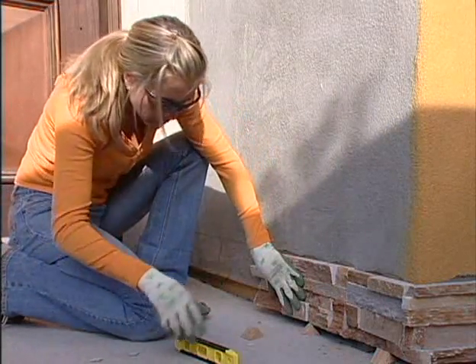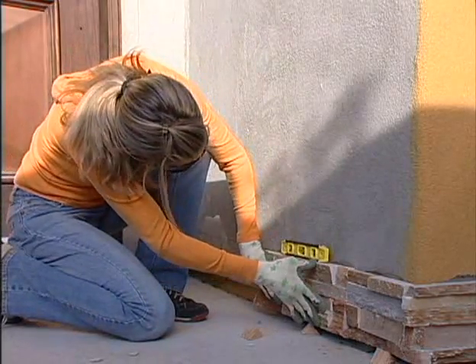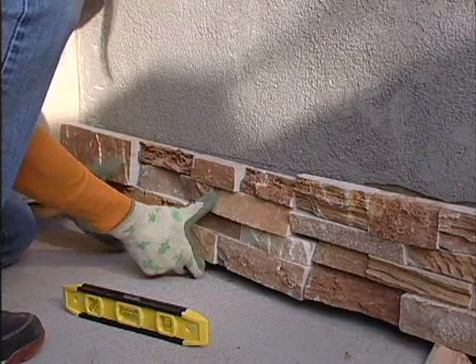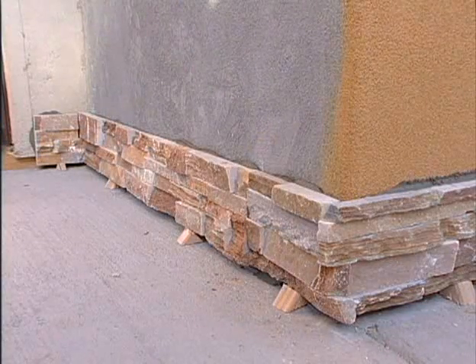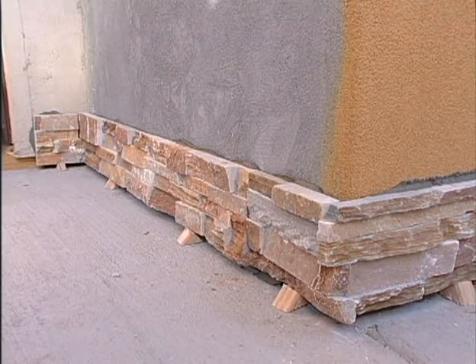Make sure the panel stays firmly in place. If there's a gap between the bottom of your first course and the ground, the panel may have a tendency to slide downward with gravity. You can use a straight board or shims to keep the first course in place. Once your lowest course is dried, the remaining courses will have a strong level foundation to rest on.